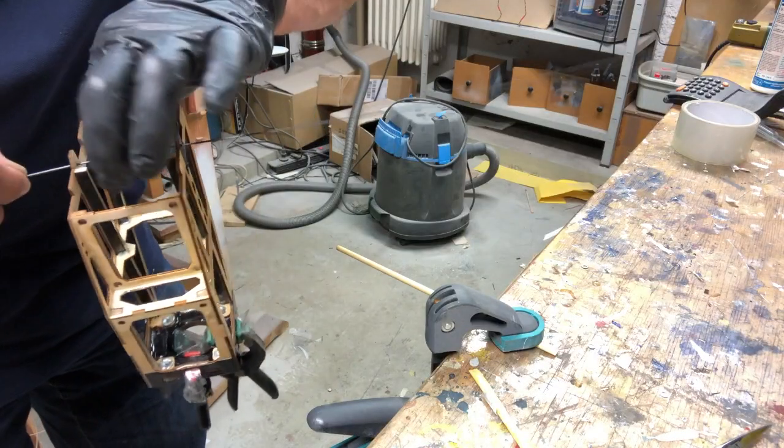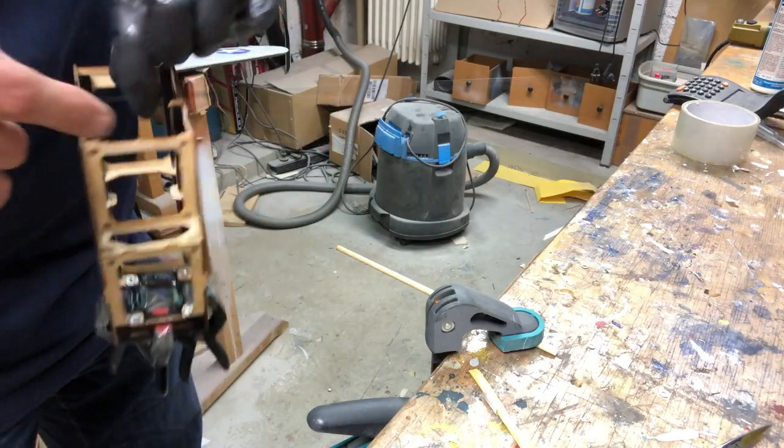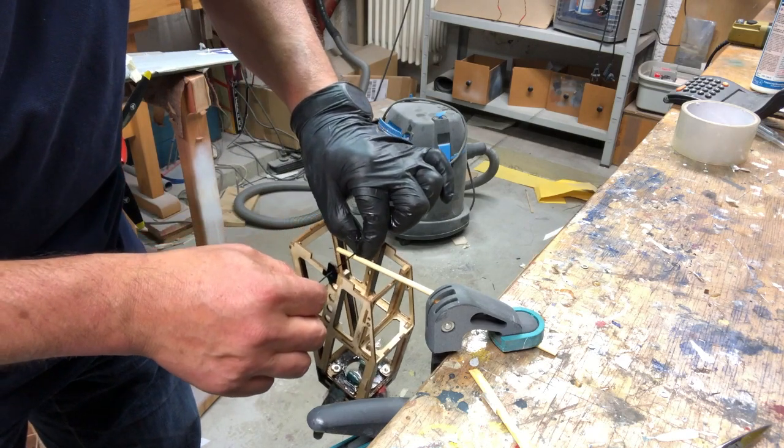We just have to be patient and wait for the epoxy to completely cure. I do this by hanging it up just like so.